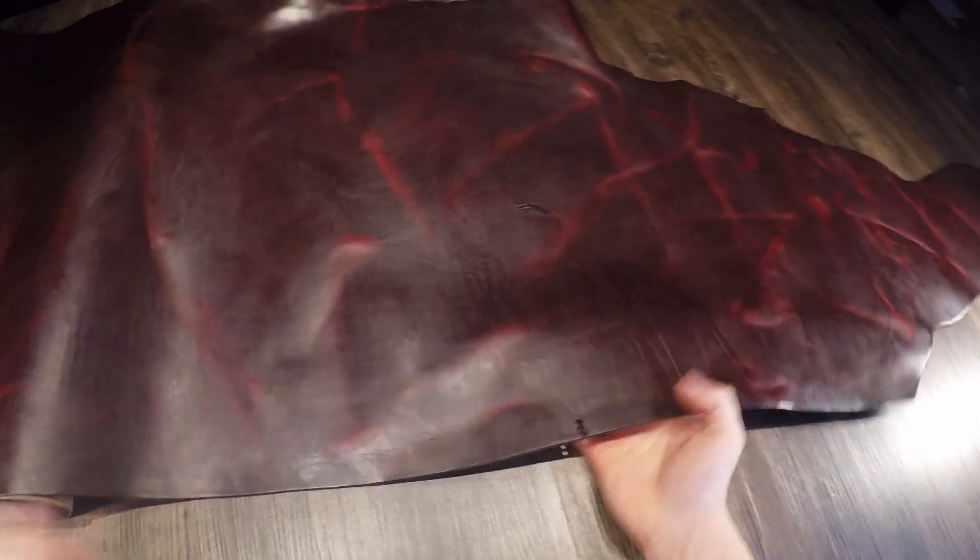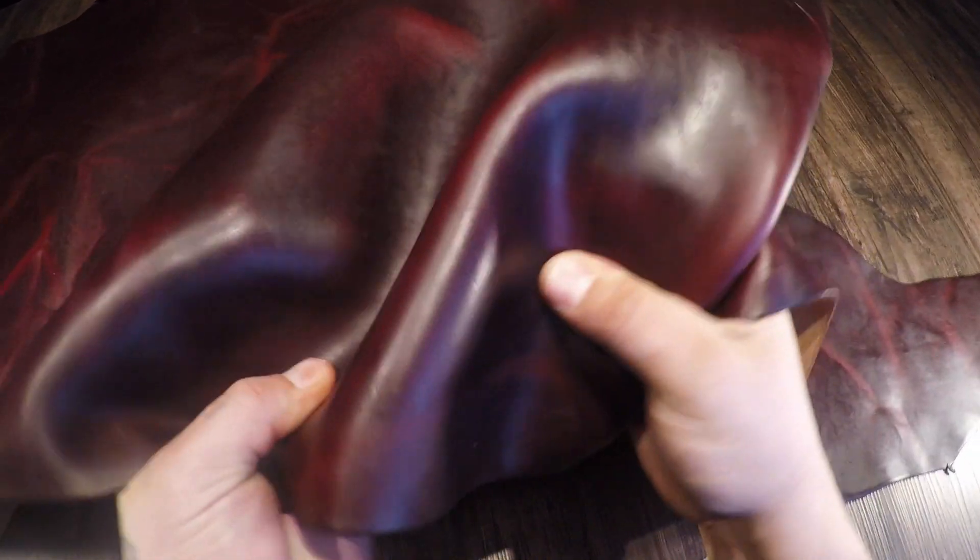It is waxy to the touch and you do have that glossy finish as well. The temper is regular, so it does have a fair amount of snap and rigidity. This will make beautiful leather products — just about anything that you want to throw this at it will be perfect for. It's gonna last a lifetime and beyond.